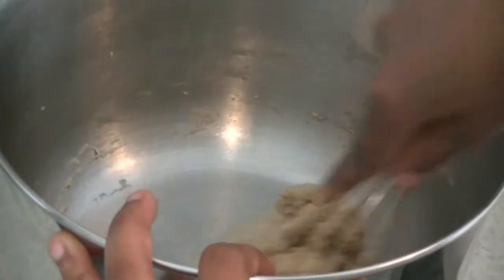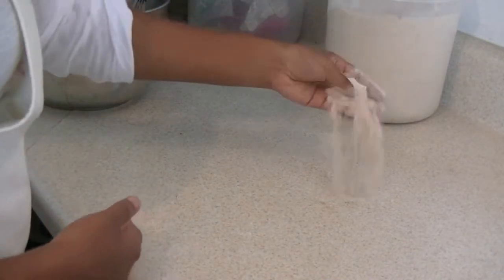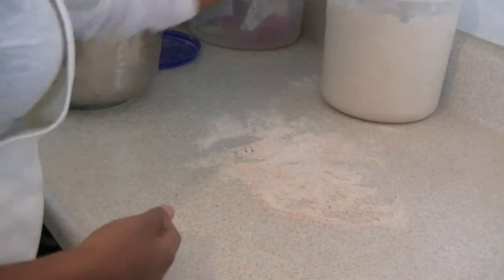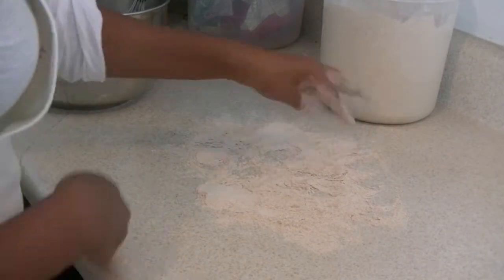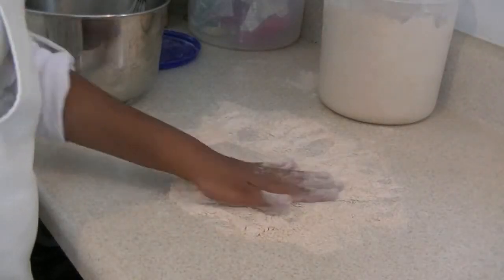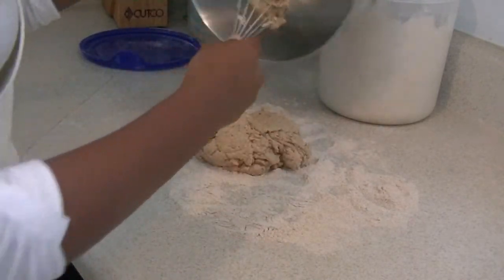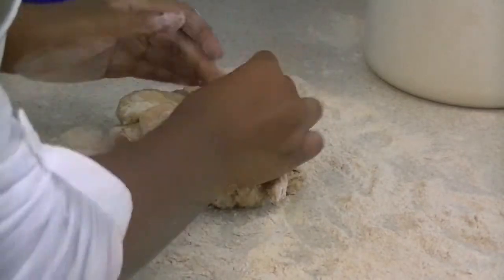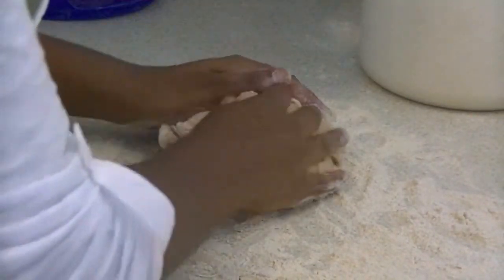Now we're going to spread it out on a dry surface. Take a little flour and put it on that surface where we're going to be placing our dough ball. Now we're going to take out our ball and form it. I didn't put out too much flour on the surface, just a little bit.